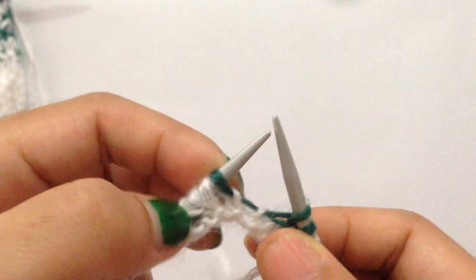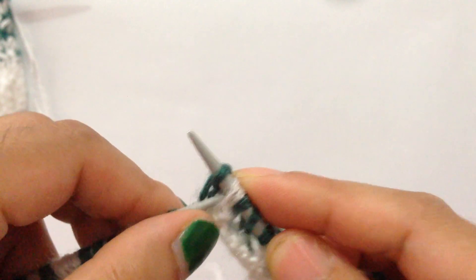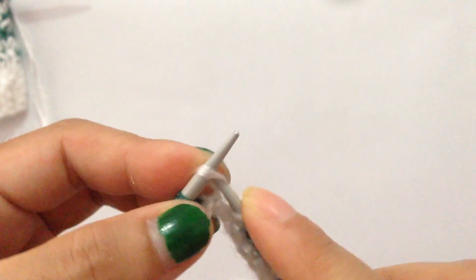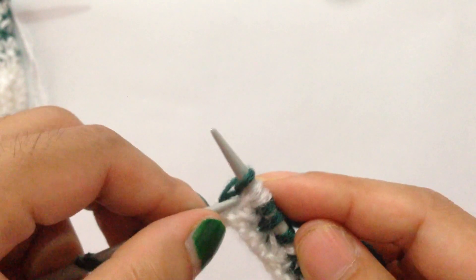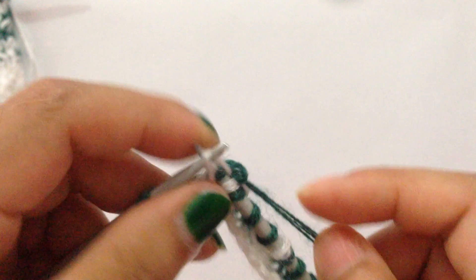Repeat across: knit one, knit one white and one green together, slip one as if to purl, slip one as if to knit, knit one, pass the second slip stitch over the green stitch. Continue repeating: knit one, k2tog, slip one as if to purl, slip one as if to knit, knit one, pass slip stitch over. At last you have one stitch — knit it.